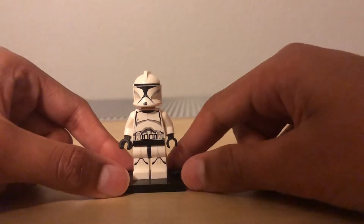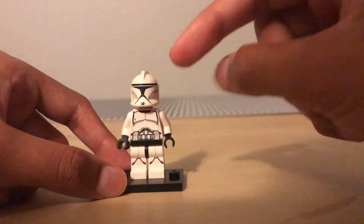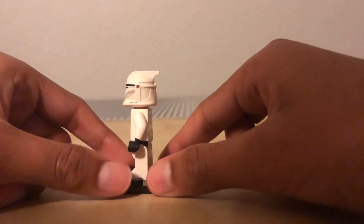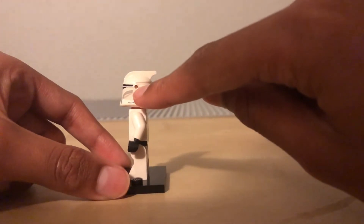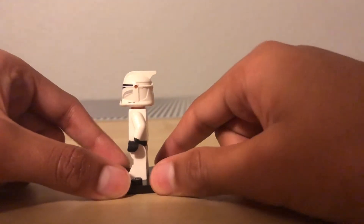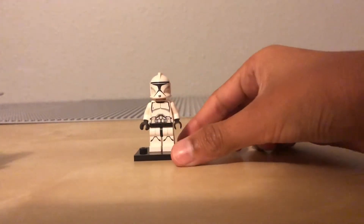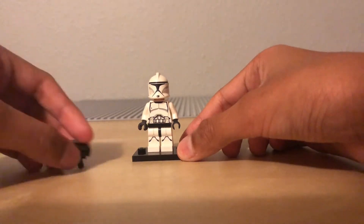This helmet is more of the movie style, because in the TV show, Star Wars: The Clone Wars, the lines on the helmet are thicker. There's also a hole to place visors or antennas to Special Ops your clone. It includes two of them, so let me show you the second one. This is the second one. He also has a stud shooter, just by the way.